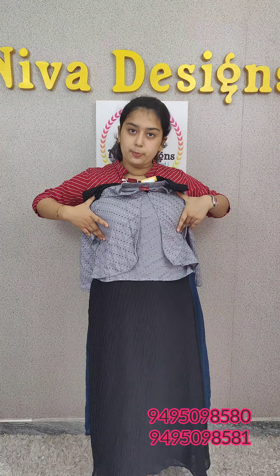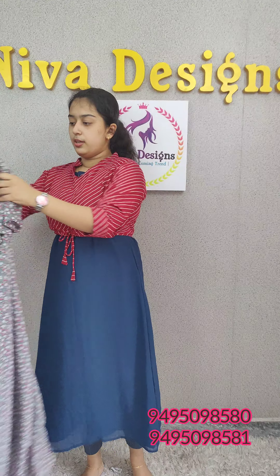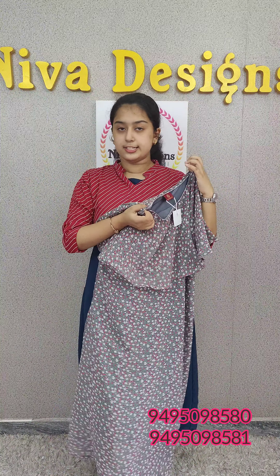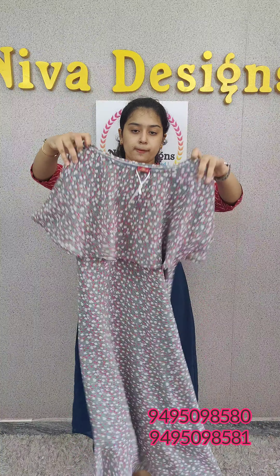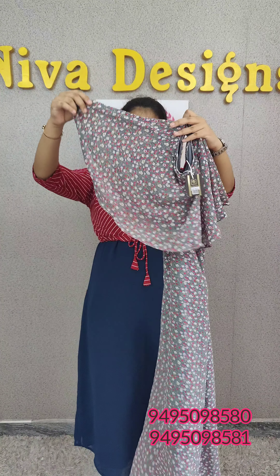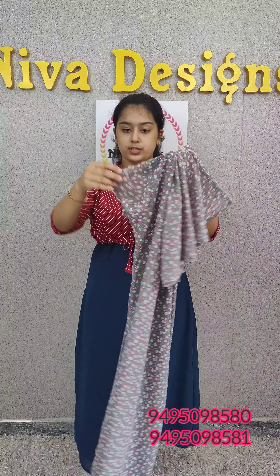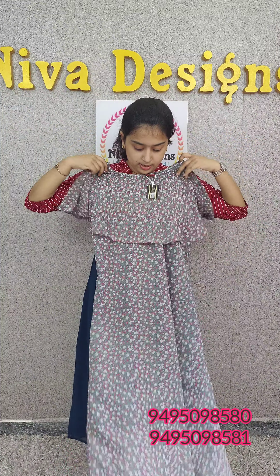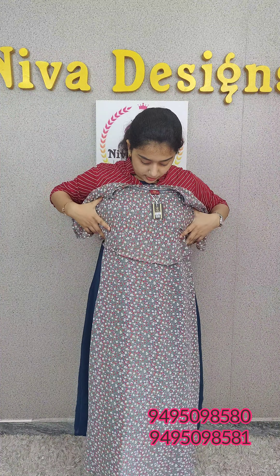This is a nice party wear. Next one is a Jorgette fabric in a large size. This is the neck and yoke area with wings. This is a multi-colored printing — a very attractive color. This is the overall look.